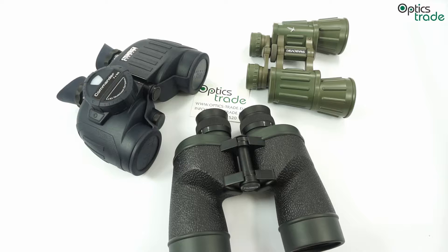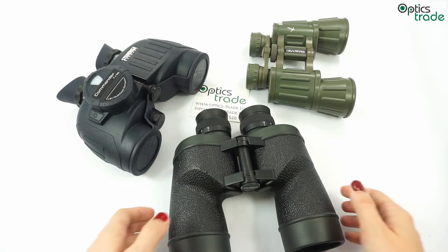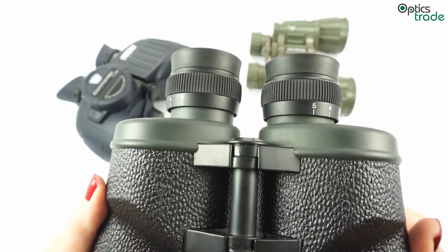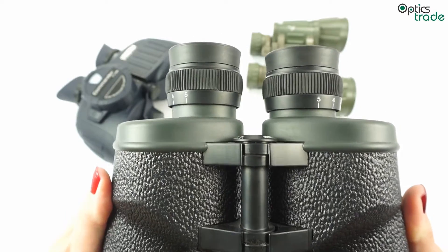Hello from Optics Trade! In this video we will tell you something about binoculars with individual focusing, so let's start with a basic introduction. Individual focusing system provides focusing by each eye separately, which is less common because the majority of binoculars use central focusing.